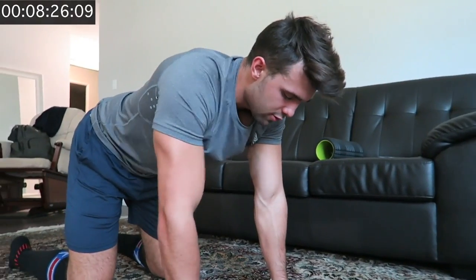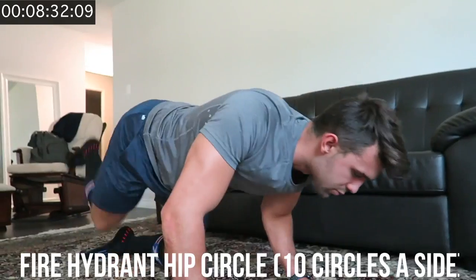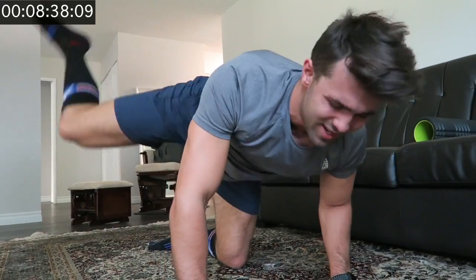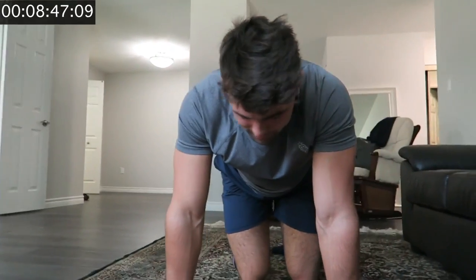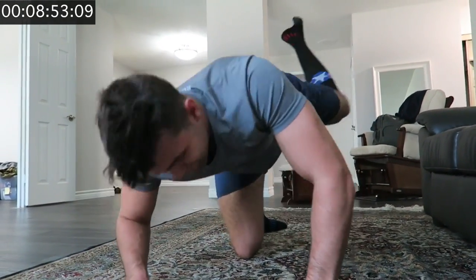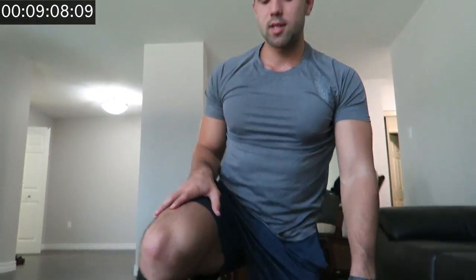Next up we're going to be doing the Fire Hydrant. Get down on your knees and hands, take this leg upward and around — you're just trying to open up that hip. Do ten reps per side. Mobility work might make you feel a little winded. After finishing, just sit back on the knees — for guys it's really hard especially if you've got big quads — lean back, kick it out, and stand up.